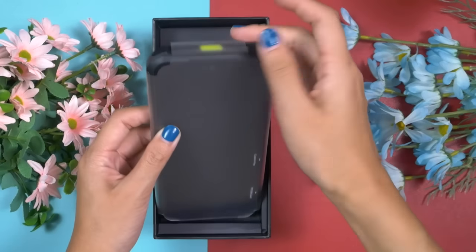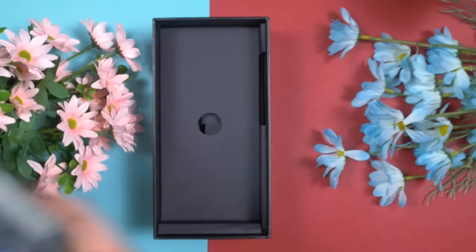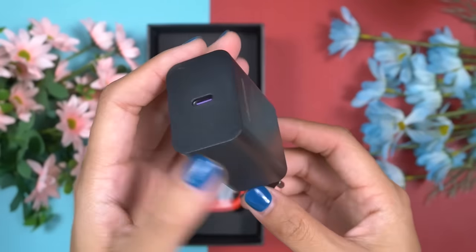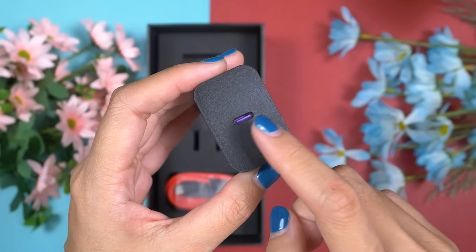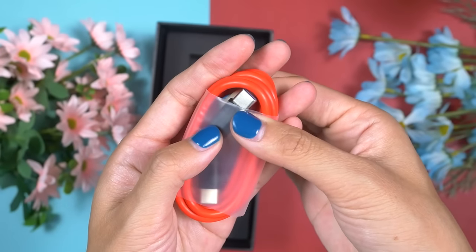Here comes our Ulefone Armour 22. Let's put the phone aside for a while and check what other things Ulefone has included inside this box. There is a very good quality 33W USB-C based charger and a premium quality USB-C to USB-C charging cable.